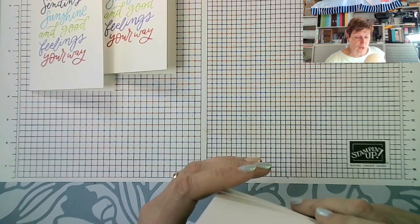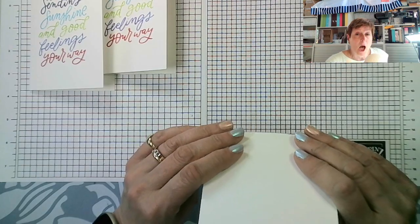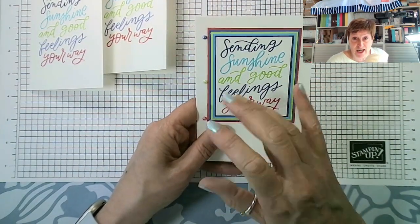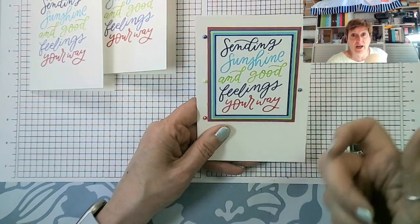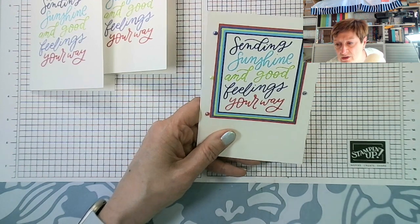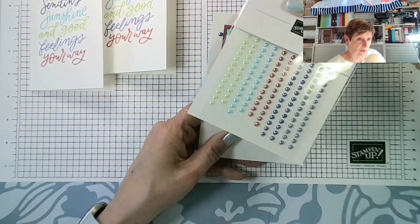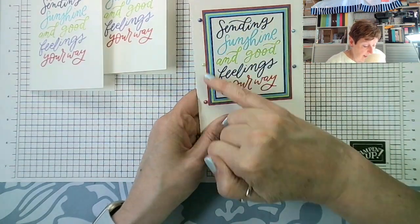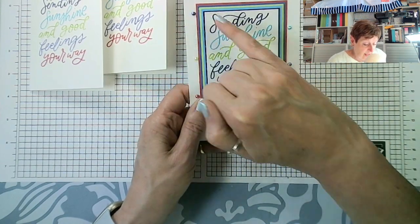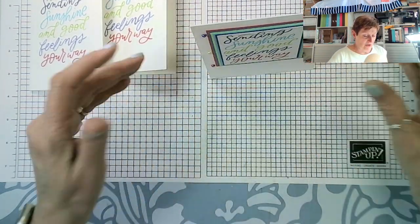My next version uses thick basic white and also thin smooth basic white, plus a multi-color card collection pack — the in-color collection pack. I've also used the in-color pearls. It features little layers of each of the colors in the same order from Starry Sky out to Sweet Sorbet, and then a zigzag of five pearls — odd number, so I'm a happy person — and it sits nicely on its axis.